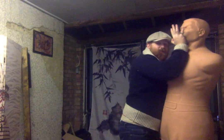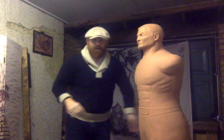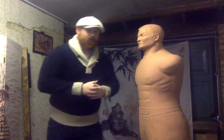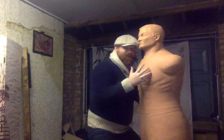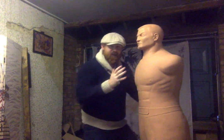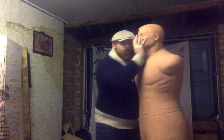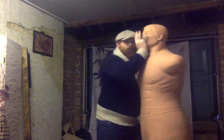For some people, landing and delivering a chin jab with force can be quite difficult. It requires confidence and moxie to get this close to a person, and it does require some degree of strength to launch this up with force. For some people this can be a bit of a challenge.